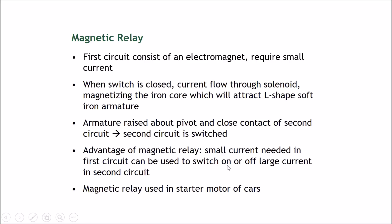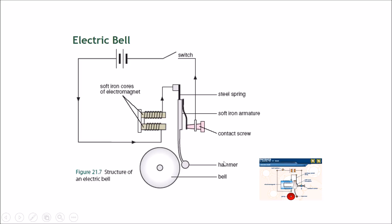The advantage of a magnetic relay is that only a small current is needed in the first circuit, and it can be used to switch on or off large currents in the second circuit. This can be seen regularly in the starter motor of cars.